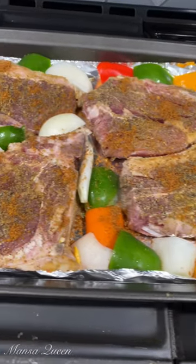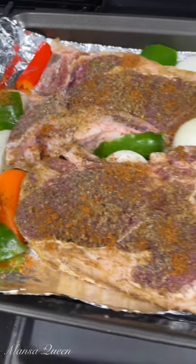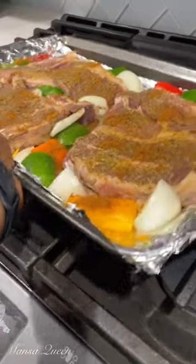It is dinner time! I have some t-bones, fresh vegetables, and onions, and I rubbed my favorite suya spice on them. It is now time to pop it into my oven — it's already preheated.